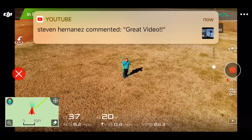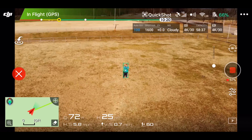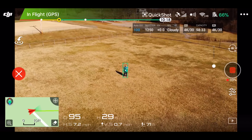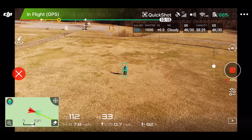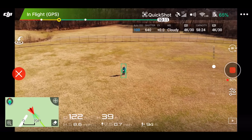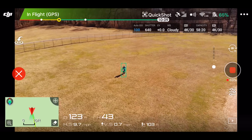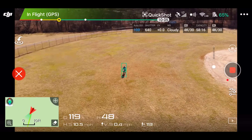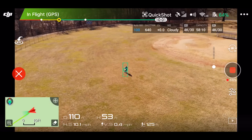So what this is doing is it's doing a really cool shot where it's backing up away from you and going up in the air, and hopefully it's not going to hit those poles over there. Looks like it's going to miss that one. Yeah, we're good. But it's always important guys, to watch your drone and have it in line of sight, and be safe.